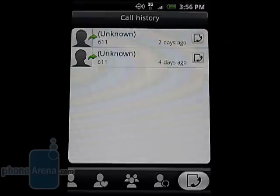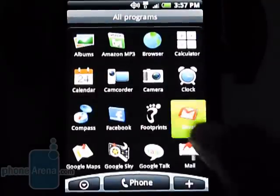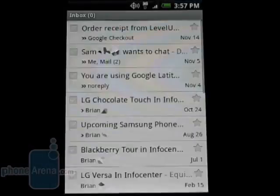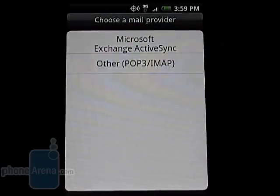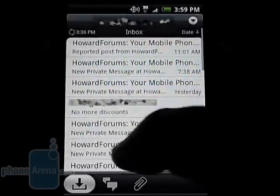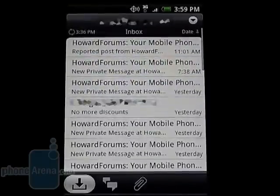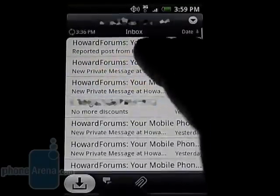The call history is also accessible here. For accessing your Gmail account, the Droid Eris has a separate program and it works in the same way as the web-based version. You can also manually add to the Mail program other POP, IMAP, and Exchange accounts. Using the Mail program is simple and you can send and receive text and HTML messages, as well as attachments.